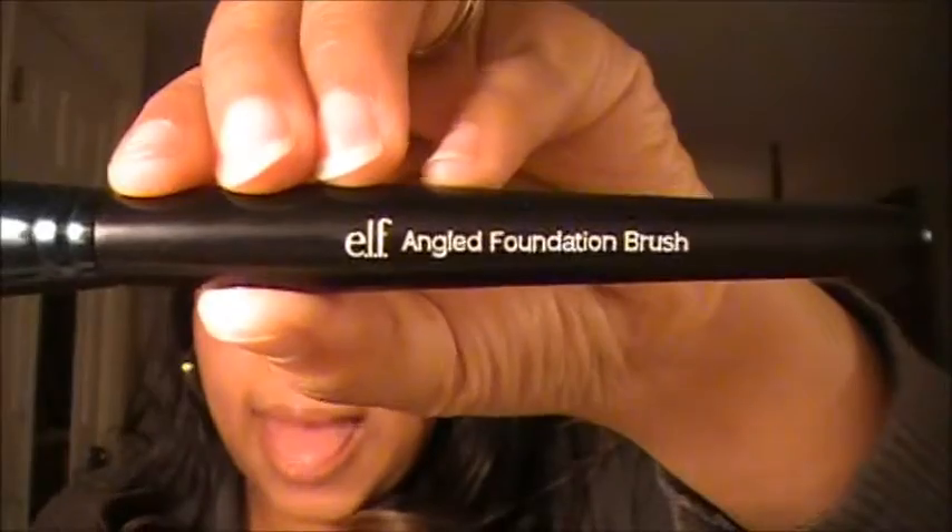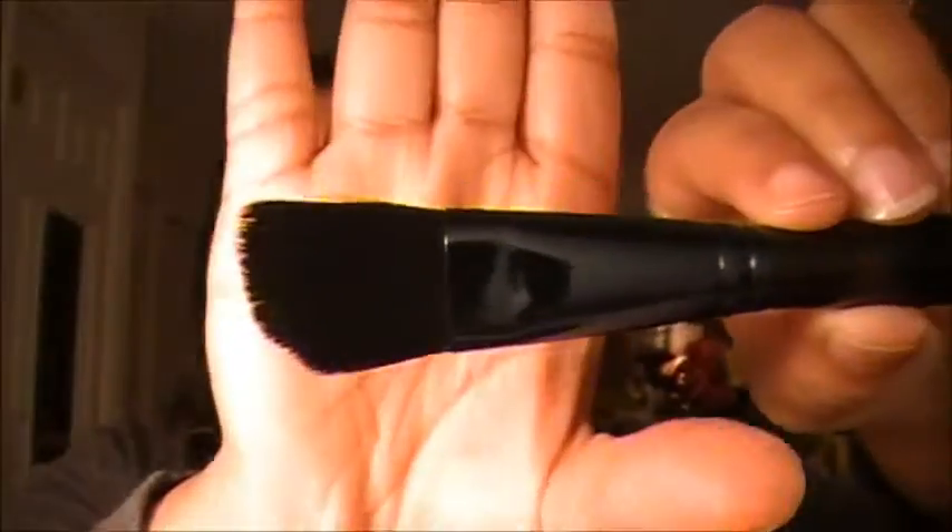Another brush I have is the angled foundation brush. I use this one for contouring my face rather than for foundation. When I'm contouring along my jawline to make it look more defined, or going underneath to hide any double chin area, I tend to use this angled foundation brush.